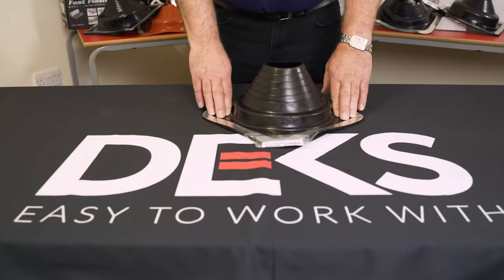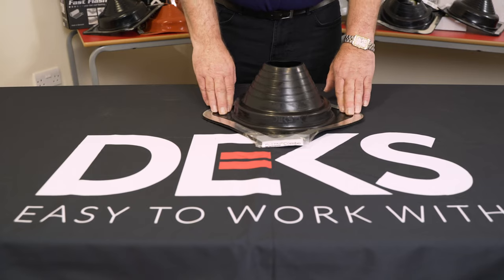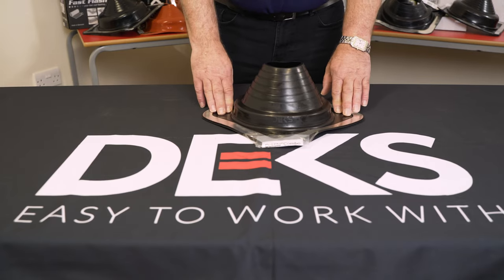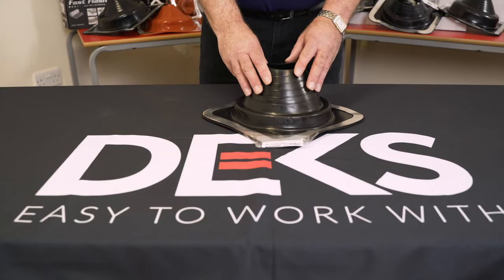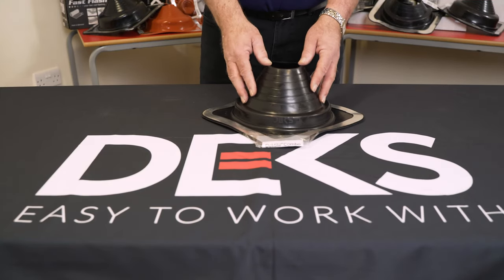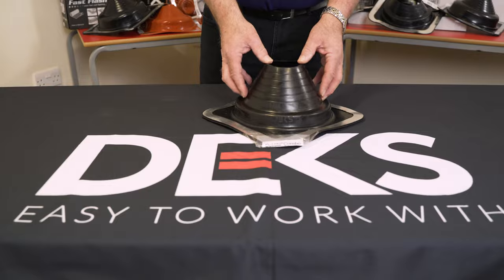It's an EPDM pipe flashing to fit on a non-tiled roof application. It's most commonly used to seal pipes through roofs: soil pipes, chimney pipes, flue pipes, and vent pipes.